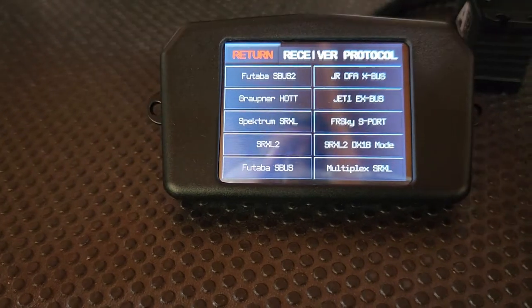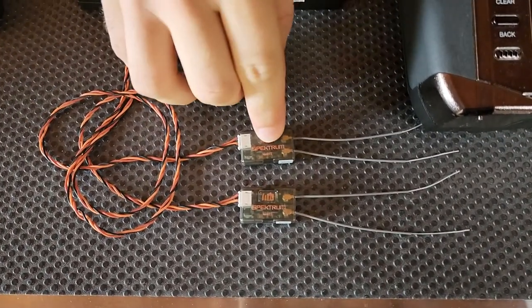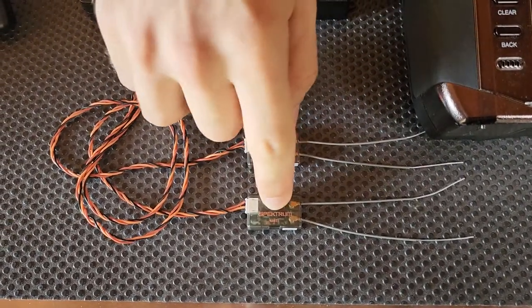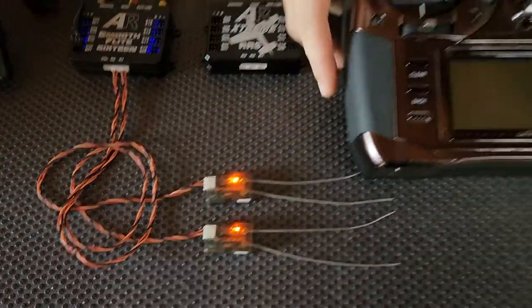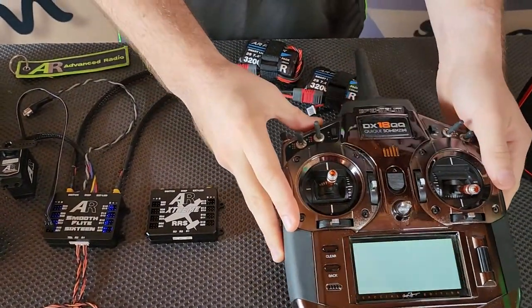We've already selected that. Now, with the system powered, we'll pan over to our two satellites here, and you simply hold down the little button there, and the same on that one. It's as simple as holding down the bind button and powering the radio on.